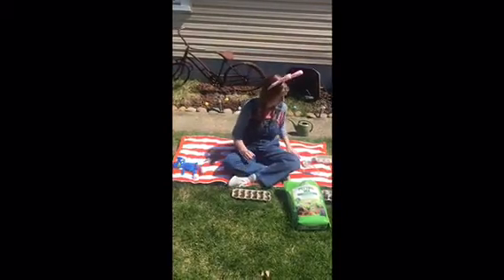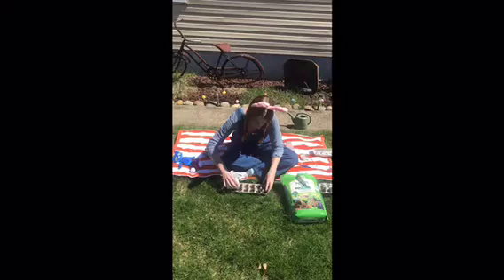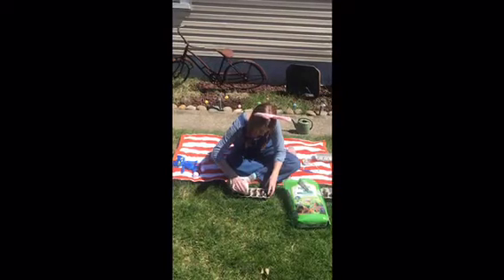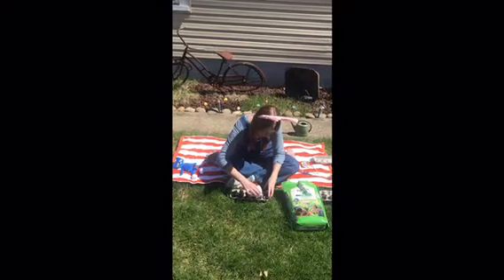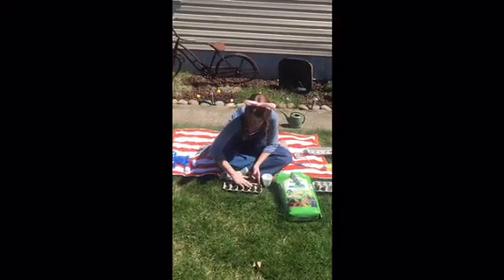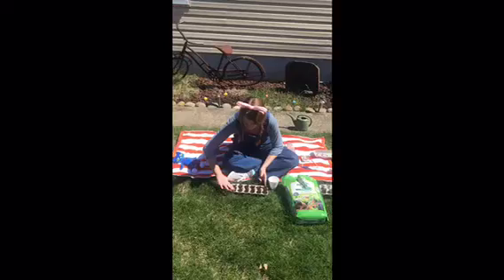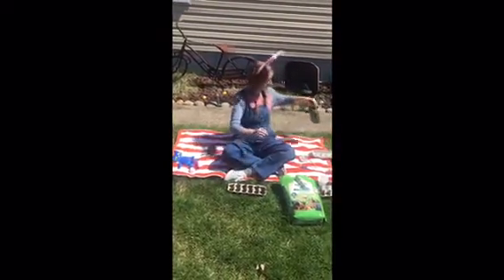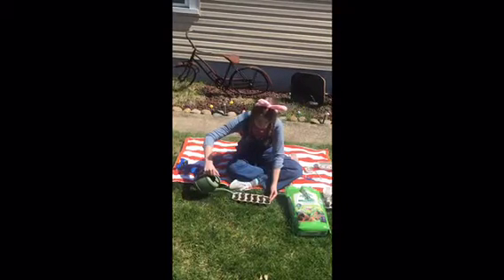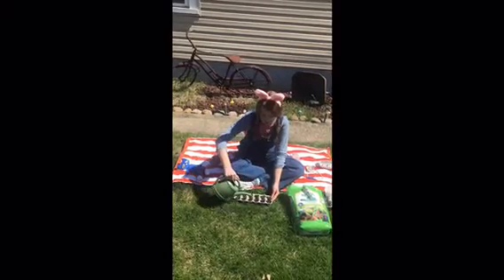Now we're going to cover up our seeds. Again, you want some dirt in your cup, and you want to just put a little bit over top to cover your seeds. I like to go back and make sure they're covered really good. Now we need some water and we're going to make sure to water really good. If you do it outside, you don't have to worry about spilling water.